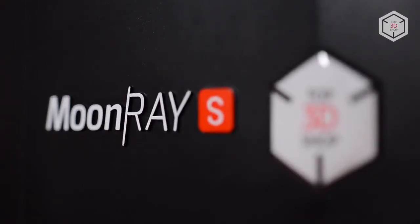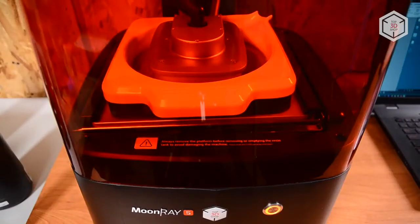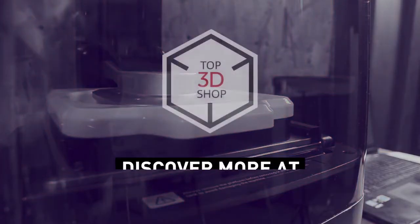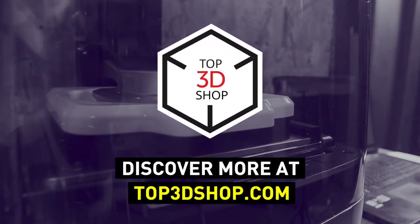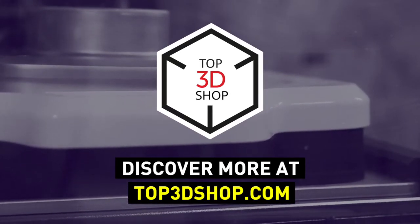Want to find out more about Moonray S100 or even buy one right now? Just head straight to top3dshop.com. Have more questions? Please leave a comment, call us, or visit our website. Our contact information is in the description below this video. We will help you choose a 3D printer that's best for you. If you enjoyed this video, subscribe to our channel and hit the like button. See you soon!